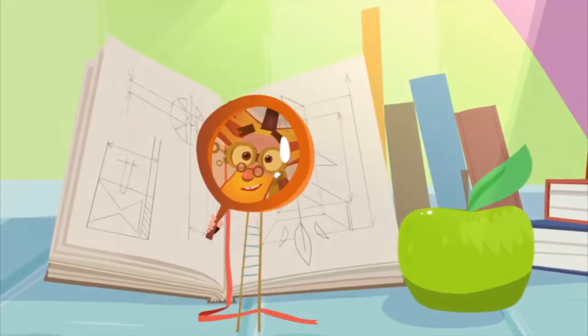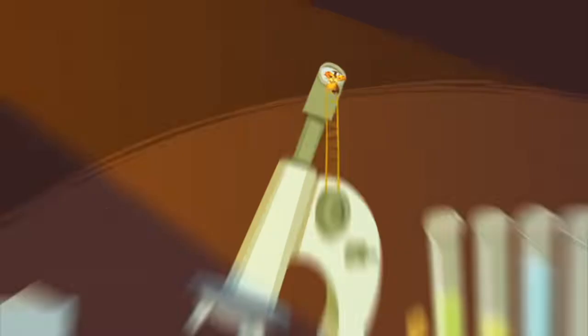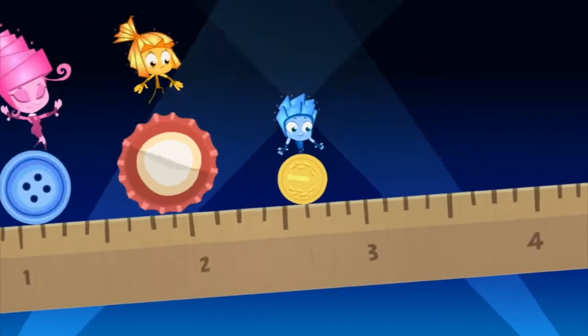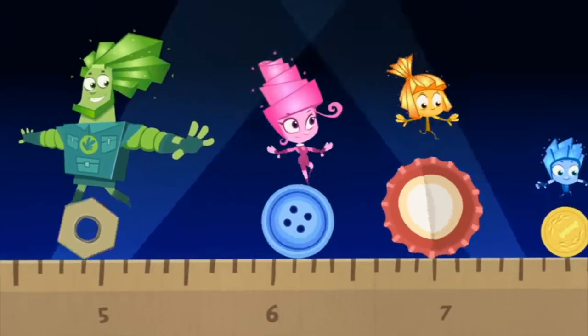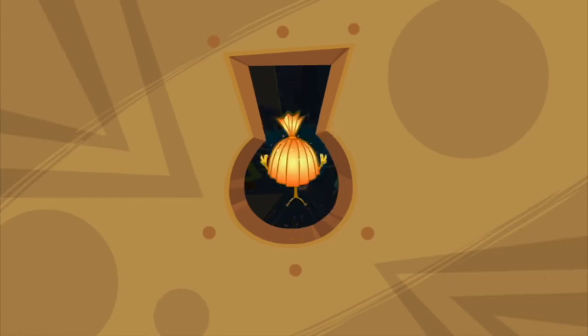Fixies! Can you believe that Fixies are such itty-bitty creatures? Even when they're magnified, it's hard to see their features. They're tiny, infinitesimal, so small it makes you doubt. But if you meet a Fixie, please, don't let their secret out!